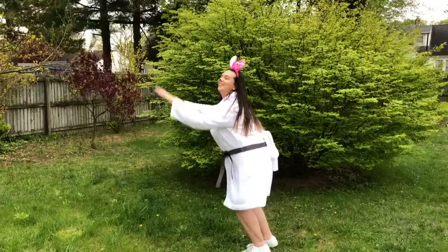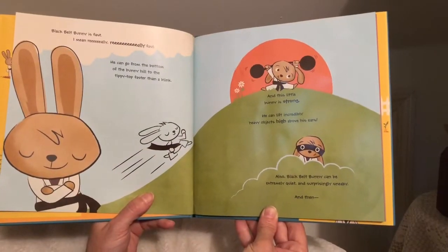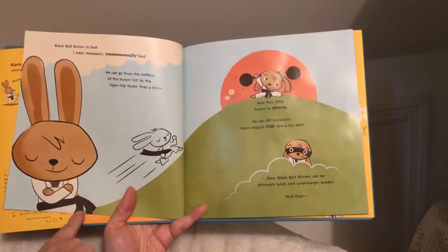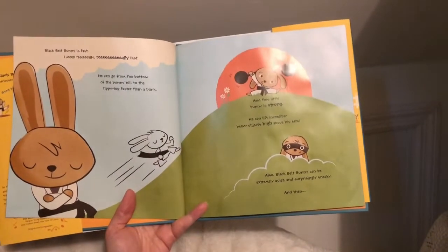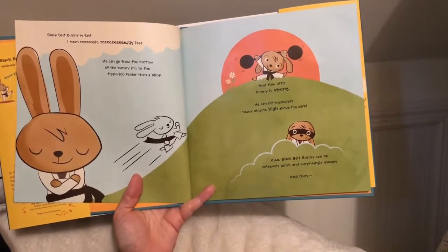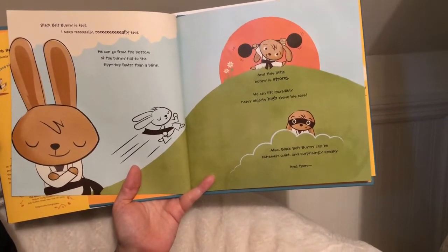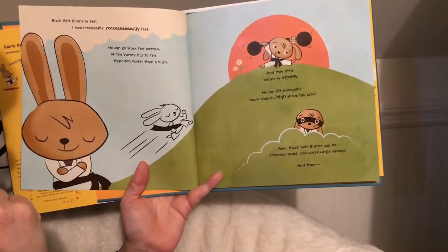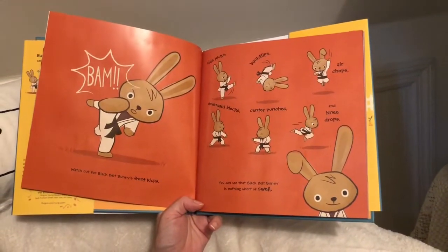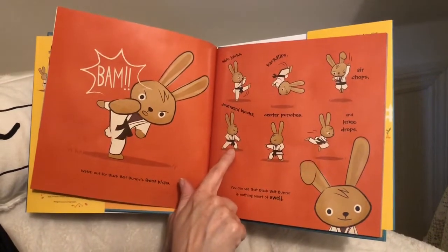Oh my, that is quite a lot of excitement. Would you please come over here so we can begin? Black Belt Bunny is fast — I mean, really really fast. He can go from the bottom of the bunny hill to the tippy top faster than a blink. And this little bunny is strong — he can lift incredibly heavy objects high above his ears. Also, Black Belt Bunny can be extremely quiet and surprisingly sneaky. And then BAM — watch out for Black Belt Bunny's front kicks, side kicks, back flips, air chops, downward blocks, center punches.